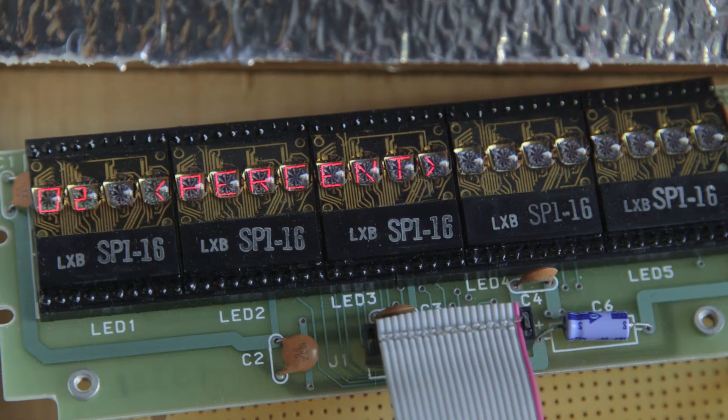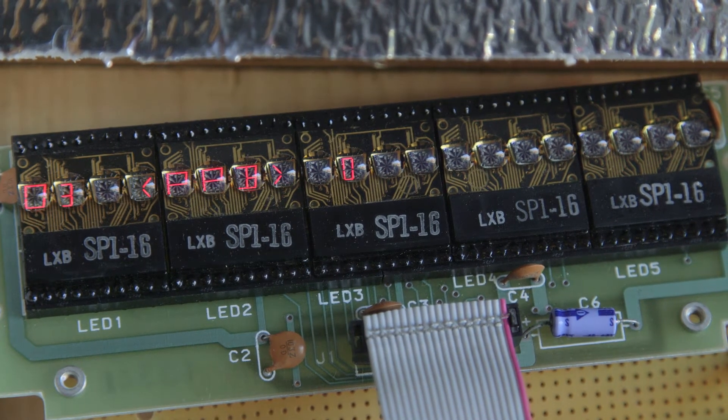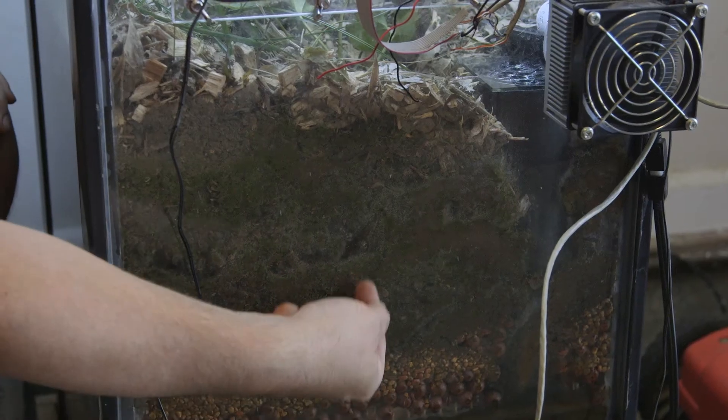One of the issues with building biospheres is that you really can't go into the biosphere because they're so small. So I had to actually build instrumentations to measure carbon dioxide, humidity, temperature, oxygen, methane, ozone — all these things. So I used my systems electrical engineering skills to be able to build these devices, and then I can actually measure and monitor how the biosphere is running, and it's surprisingly how inexpensive and easy they were to use.